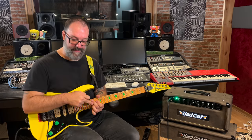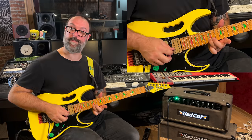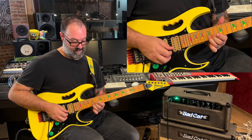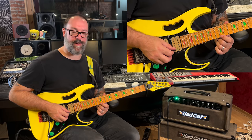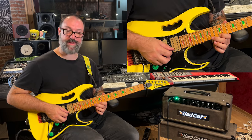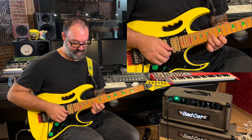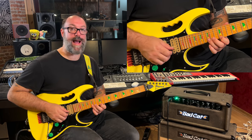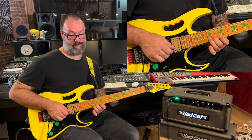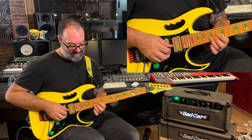All you need to do now is return the B-string to the natural note and play the 15th fret, then the 14th to the 15th. Then you're going to go up to the E-string 12th fret, and play from there to the 14th fret and then back to 12th. Then up to the B-string 15th, up to the 12th fret, back to the 15th B, down to the 14th fret B, and then bend that a semitone.